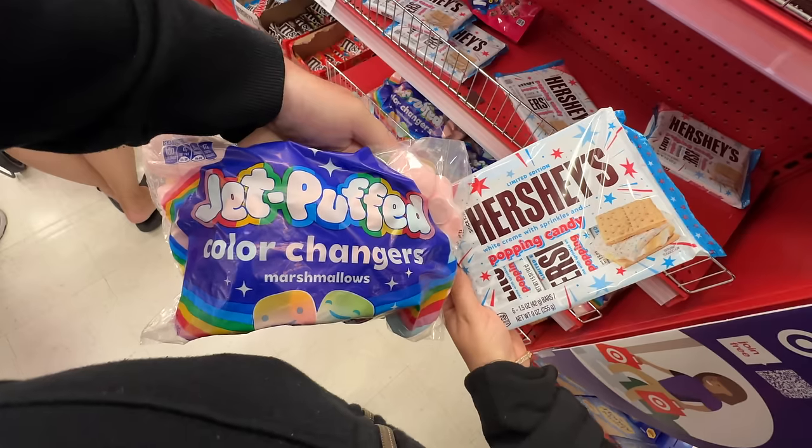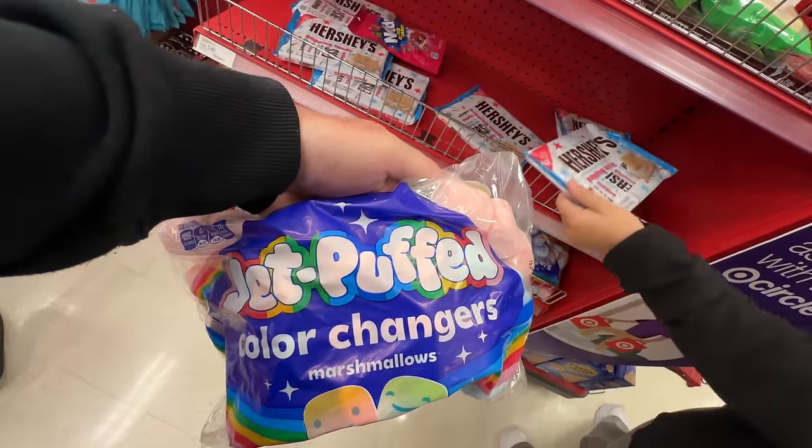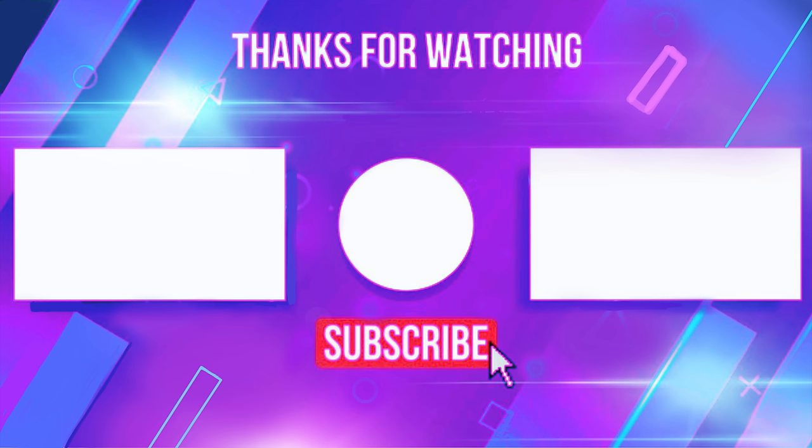Can you imagine having that with the popping candy to have a s'more? I don't like white chocolate anyway, but I'm very intrigued. All right, well that's going to wrap it up from Target. The summer stuff is starting to really show itself. I'm ready. I'm sure more is going to be pouring out as the weeks go. Hope you enjoyed it. Thanks to our Patreons, thank you for watching. We'll see you next time. Bye-bye, everybody.